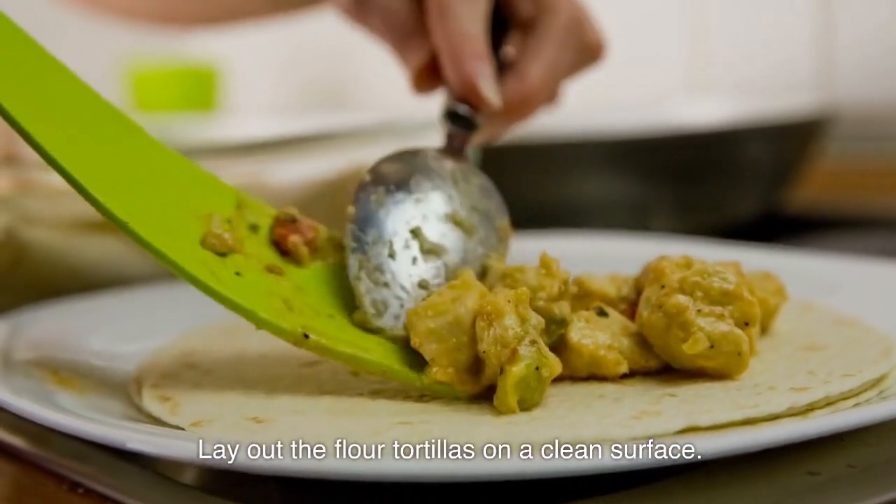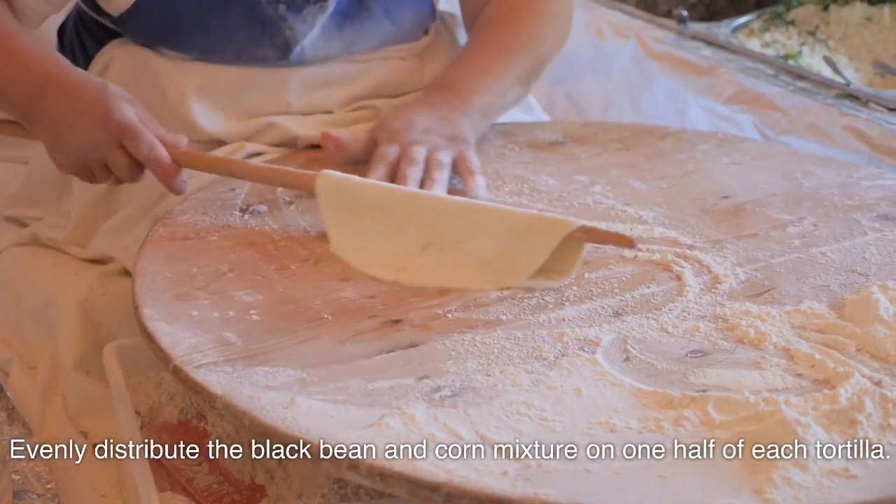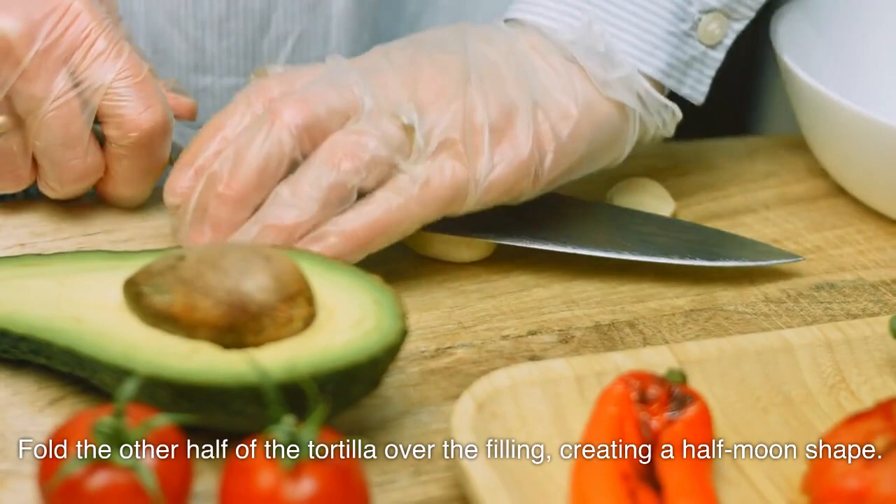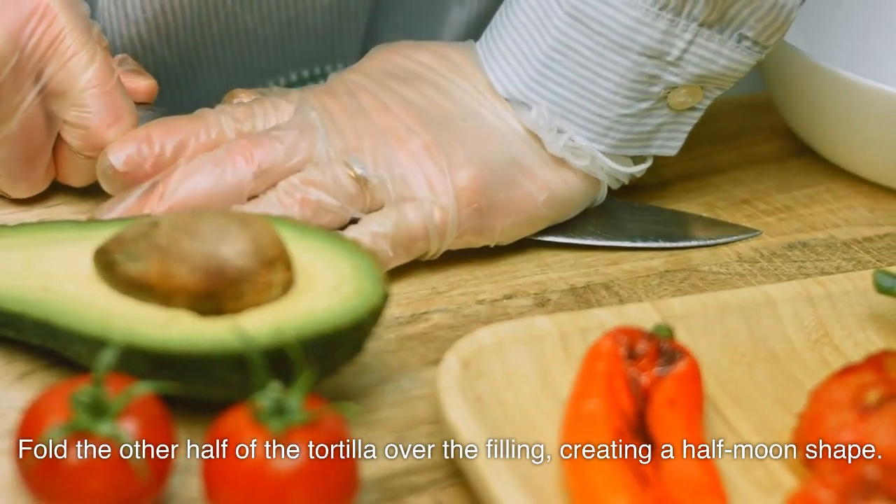Assemble the quesadillas. Lay out the flour tortillas on a clean surface. Evenly distribute the black bean and corn mixture on one half of each tortilla. Fold the other half of the tortilla over the filling, creating a half-moon shape.